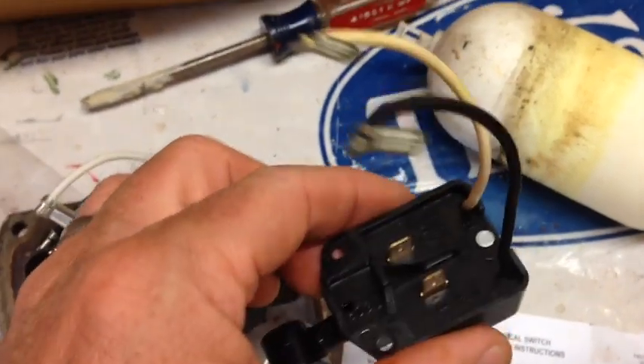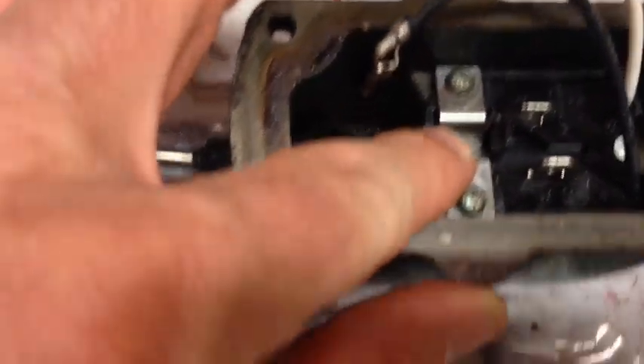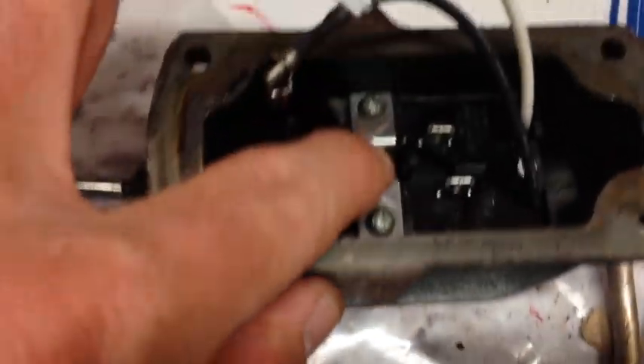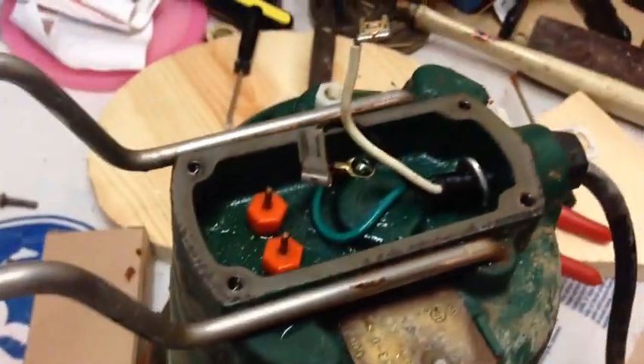Here's the old one. I just used the same brace plate that was already in there - I didn't use the new one that came with the kit, so you probably don't need to keep it. I'm going to hook it back up to the head now.